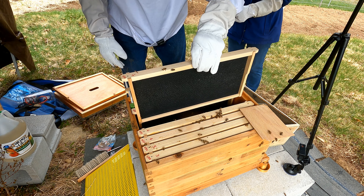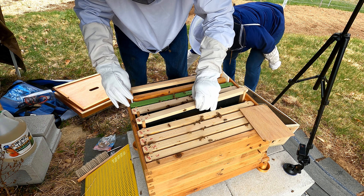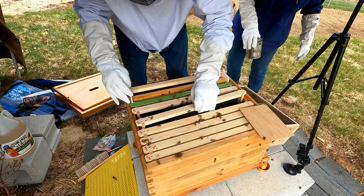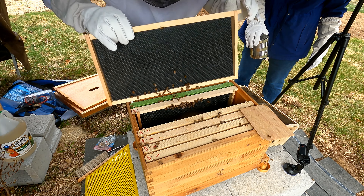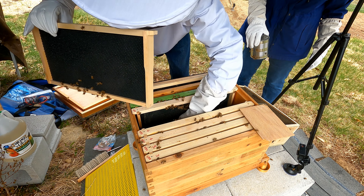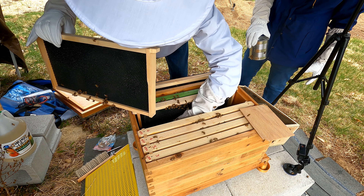Now we're going to gently put the frames back in. They're all balling up at the bottom — never seen that before. They can't get the frame in.